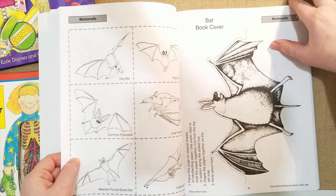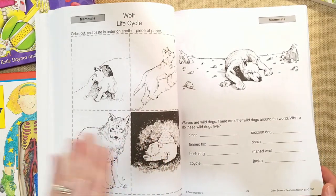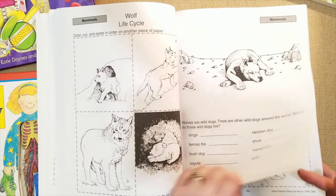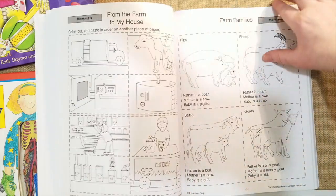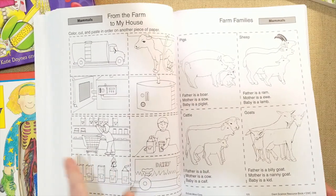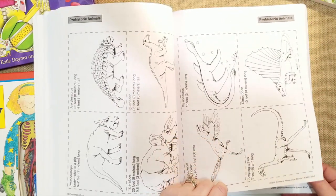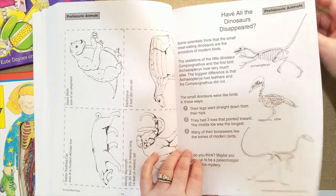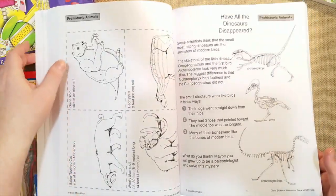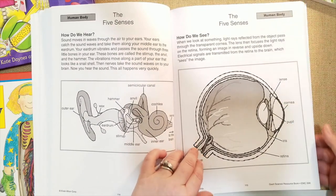My kids are going to love the wolf life cycle — they call wolves 'wolf dogs.' There are all the wild dogs, and a color, cut-and-paste, put-in-order activity on another piece of paper. They also have dinosaur life cycles and animal cards, so for kids who are enthusiasts about dinosaurs and you want to do a unit study, there are lots of pictures and lots of information about dinosaurs. Then they go into the five senses and the human body.